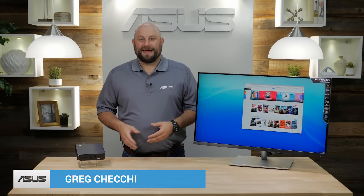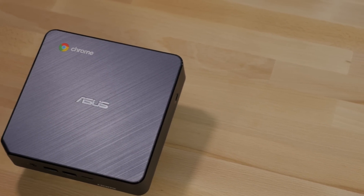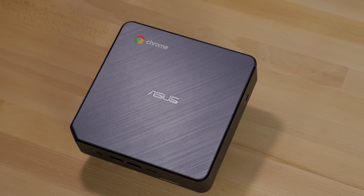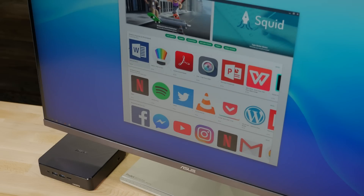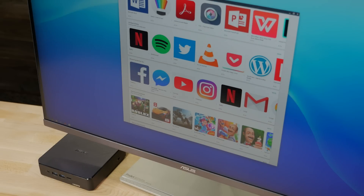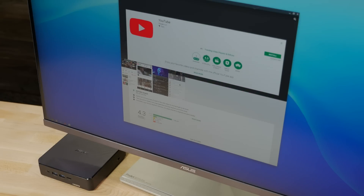Hi, this is Greg from ASUS, and in this video we're going to take a quick look at the ASUS Chromebox 3. The Chromebox 3 is the latest generation of mini desktop PC from ASUS that runs the Google Chrome operating system. With Chrome OS, you have access to the complete Google Play Store and to millions of Android apps that can run natively on the Chromebox.